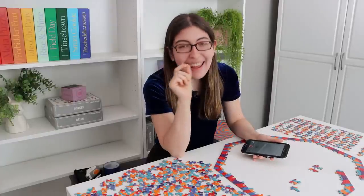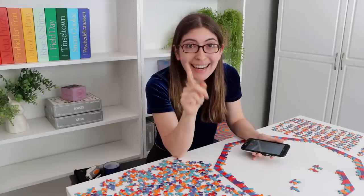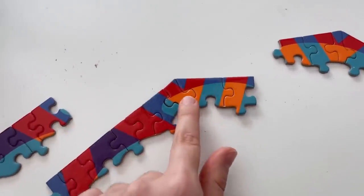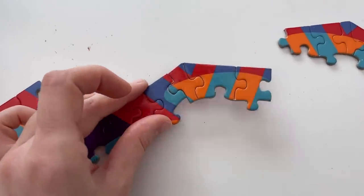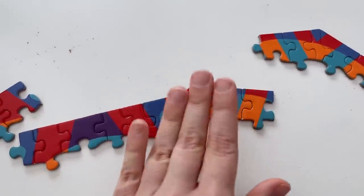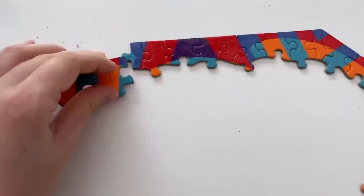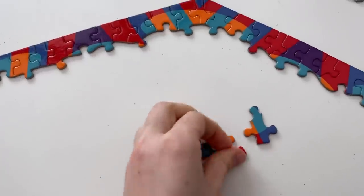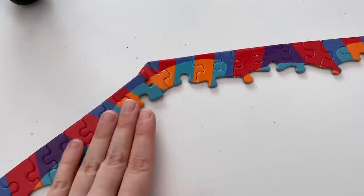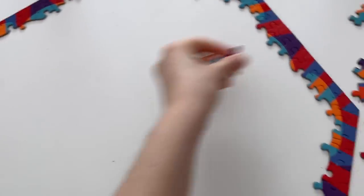I just spent ages looking for some more edge pieces and was convinced that they were going to be missing. But then I looked a little closer. Usually with Springbok puzzles the pieces are so thick that you don't really have the issue of them fitting where they don't go. But since this is a repeating pattern, that's really close but it's not quite right. So this one comes out of there, this one goes there — these literally just swap around like that. And there we go — that is the entire edge. So these were some false edges that I can get out of there now.